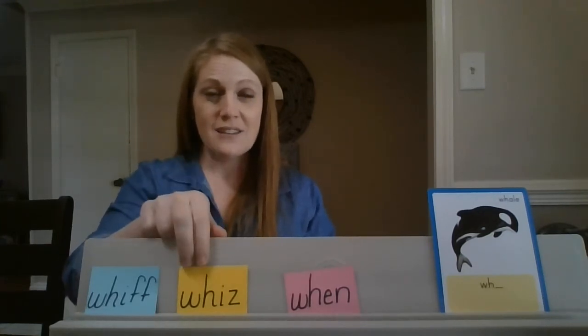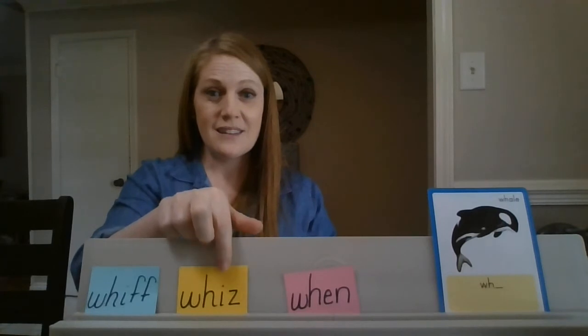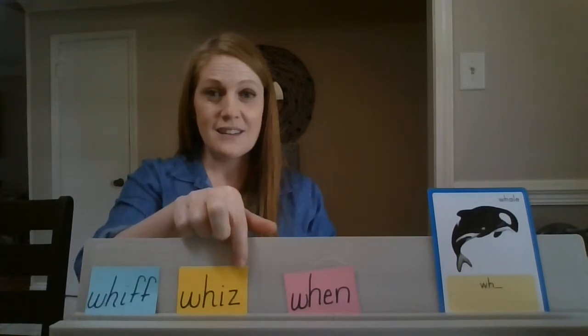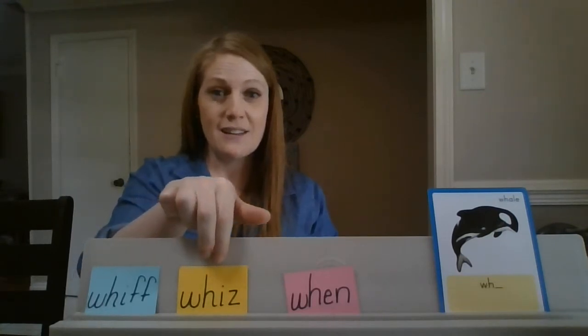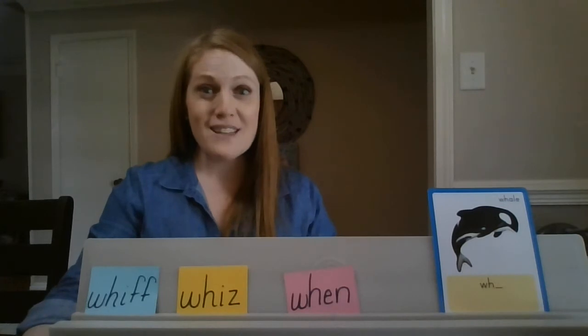Say the sounds: 'wh-i-z'. Blend it. What's the word? Whizz. Very good!